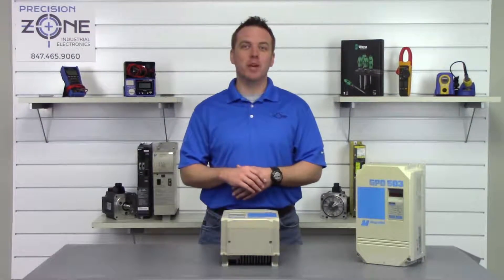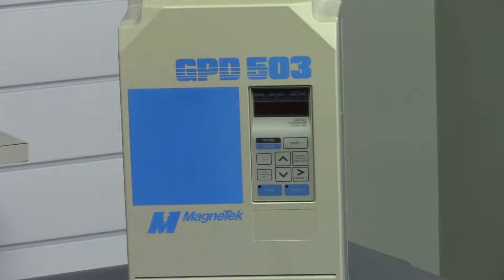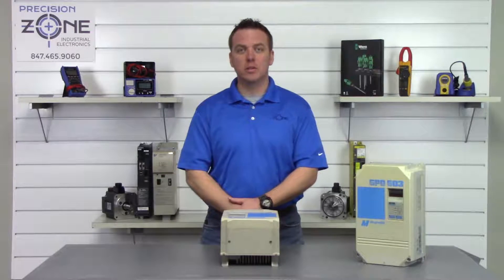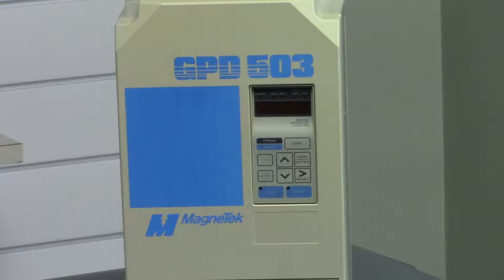Hi, this is Rob with Precision Zone and I'm going to be going over some of the alarms that can happen on this Magnetek GPD 503 series of inverters. If you are getting an under voltage alarm, this could indicate a problem with the incoming power to the drive, and these alarms are displayed as OV or UV on the digital operator.